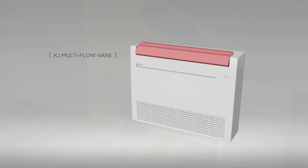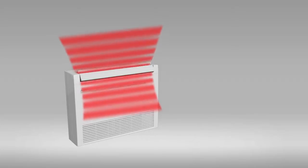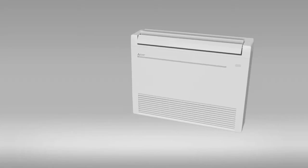Equipped with a multi-flow vane function, warm air is blown in both an upward and downward direction, providing even and unparalleled heating performance while maintaining maximum energy efficiency for low indoor temperature starts.